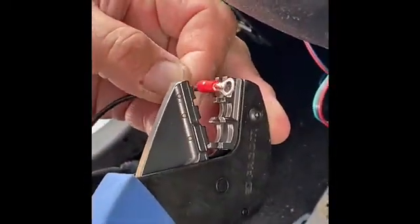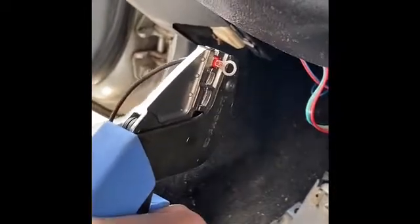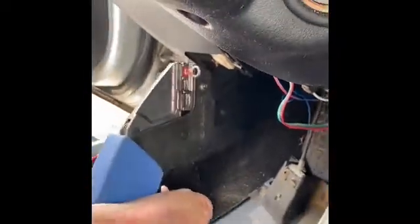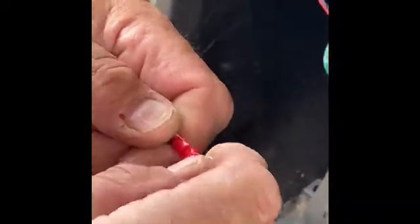It's really important that you have consistency when you make these crimps, because you don't want the wire to pull out if somebody accidentally tugs on it. This gives me a perfect crimp every time, and you can see where it's actually pressed down in two spots. You can look at the end and see where it does a perfect job of compressing.